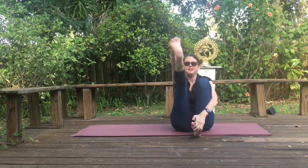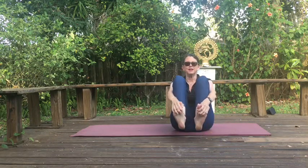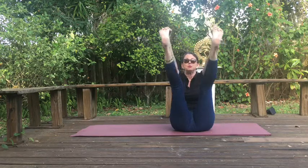Continue alternating: inhale out to the side, exhale back and down. Now lean back, relax the shoulders down, and lift your legs. This is an interesting proposition — see what you can do. If you can't hold onto your feet, just hold behind your knees — that's fine, modify it. See if you can straighten out your legs. Remember not to hunch; that helps you keep your balance.